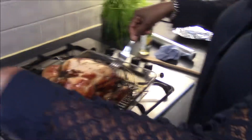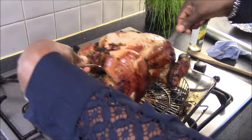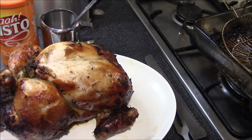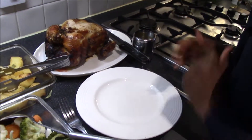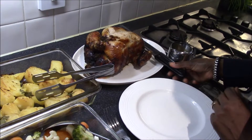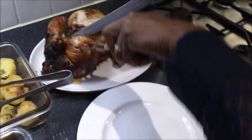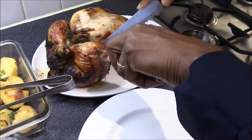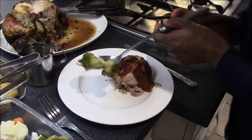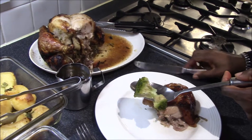The chicken is now ready. I'm going to use two forks to place it onto a platter. The roast dinner is ready — we have the steamed vegetables, the roast potatoes, and the roast chicken. As you can see, there's no red juice coming through, which means it's all done.